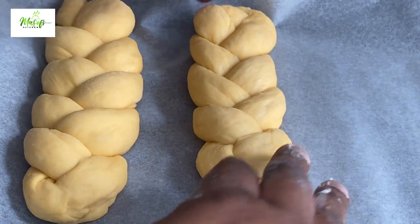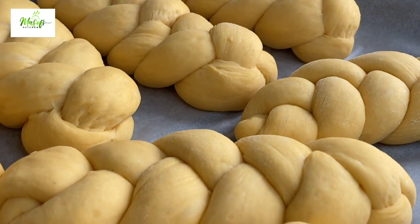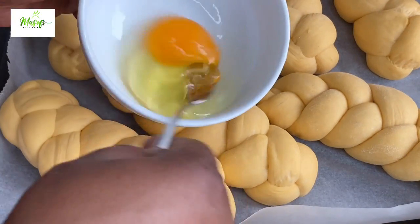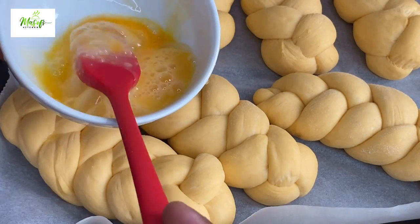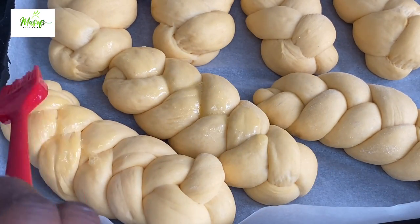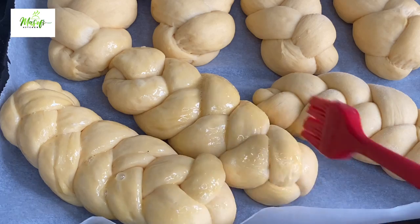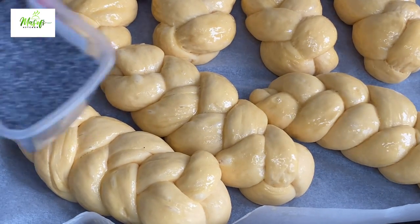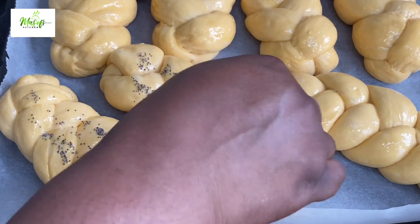When we are done braiding, cover the loaves with a napkin and let them prove for another 30 minutes — this is what we have after the second prove, so beautiful! Now we'll egg wash the dough and sprinkle some seeds on top. You can use sesame seeds or any seeds of your choice; I'm using poppy seeds. Sprinkle a little on top and you're done — if you don't want seeds, you can simply omit them.